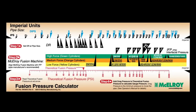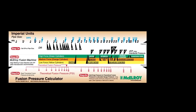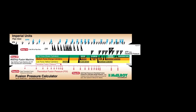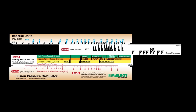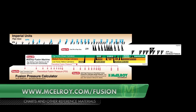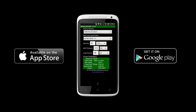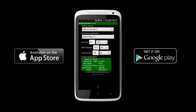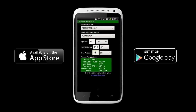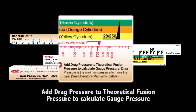The fusion pressure can be calculated using the included fusion pressure calculator. Always add drag pressure to calculated pressure. ASTM gives us an interfacial pressure range of 60 to 90 psi, so I need to know the corresponding gauge pressure. There is another video that discusses how to use the fusion pressure calculator — please feel free to pause this video and view it if necessary. It can be found at www.mcelroy.com/fusion. McElroy also offers an app for your smartphone called McCalc. This app calculates pressures based on the information you give it about your pipe and is available for both Android and iPhone operating systems. Using the fusion pressure calculator, I arrive at a target of 781 psi.